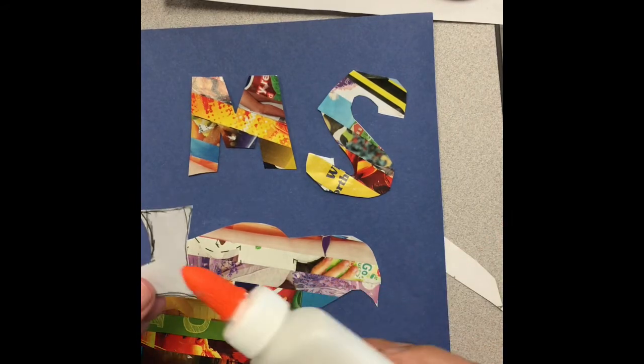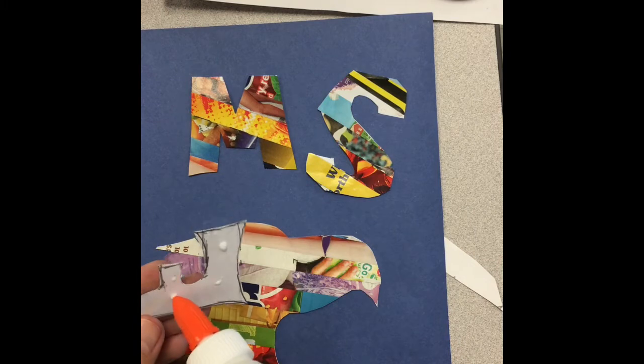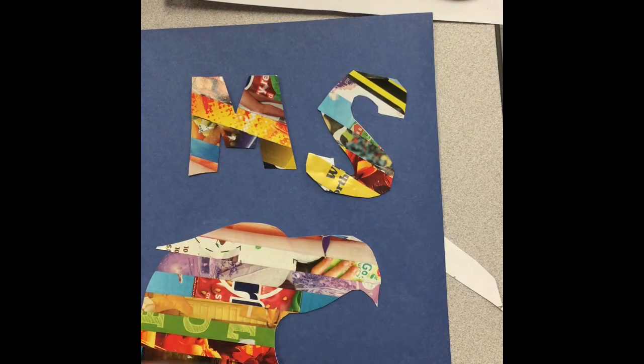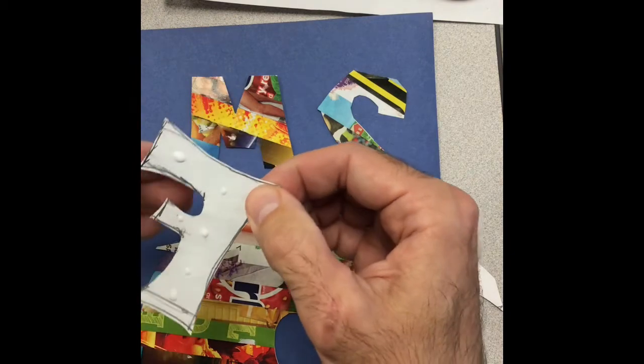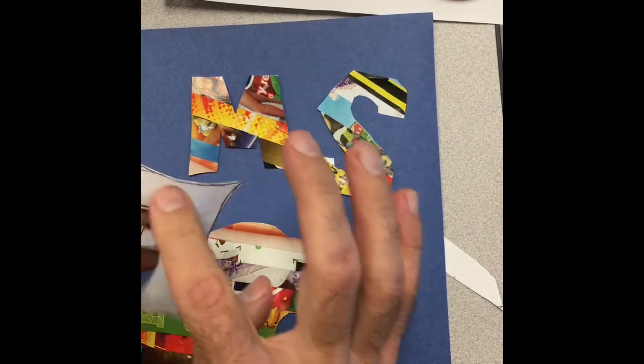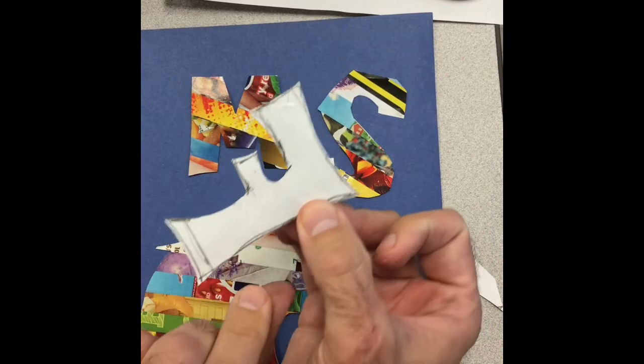When we're using the white glue, we want to use small drops, and we want to make our artwork look professionally done and neat and clean. So we use small drops — we smear them around so that they're not going to leak out and make a mess on our artwork. Everything stays nice and clean, like a sticker.